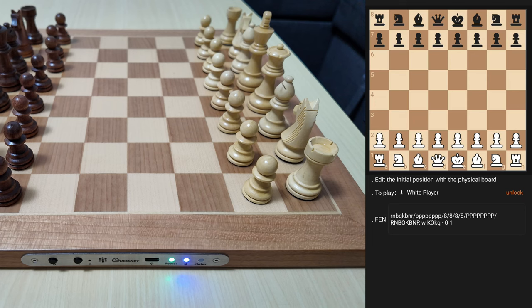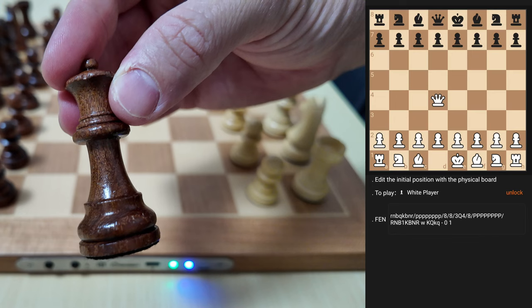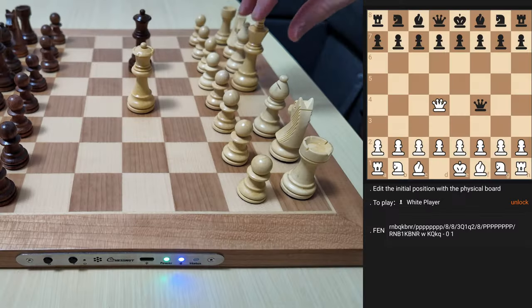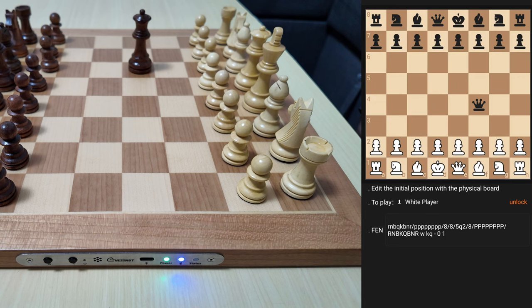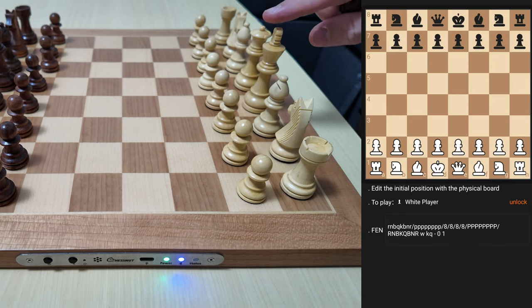In the board editor app, I'll lift up a piece and place it somewhere. Here you can see the queen on its square. If I place an extra black queen on the board, it recognizes it. I'll swap the king with the queen — a test I always do — to check whether it recognizes that the queen is on the correct square. Here you can see the king is on the white square when it shouldn't be, and the queen is on the black square.